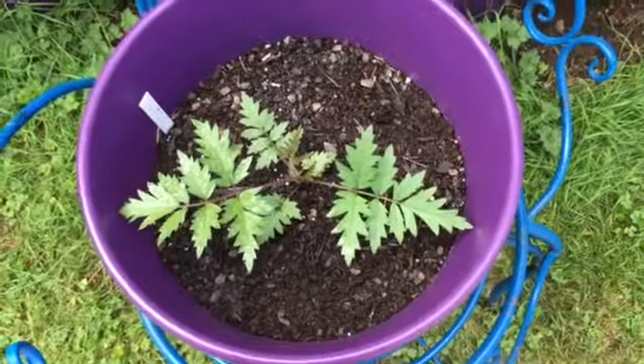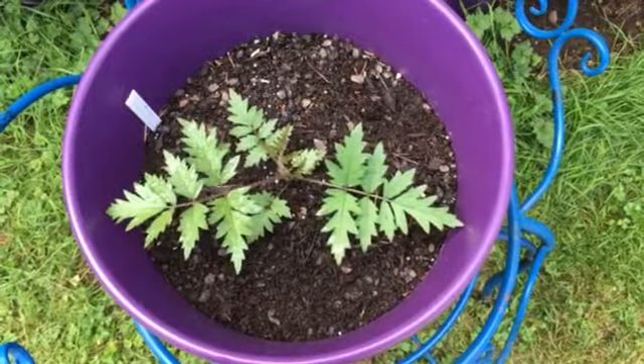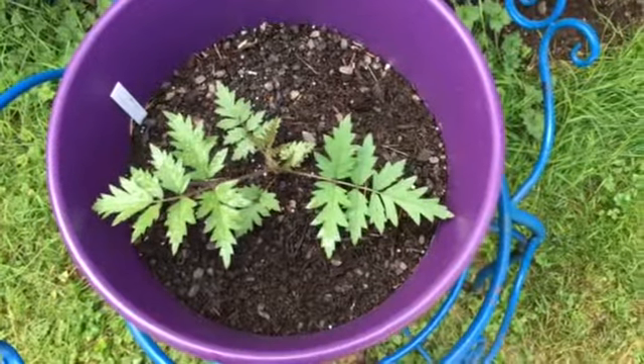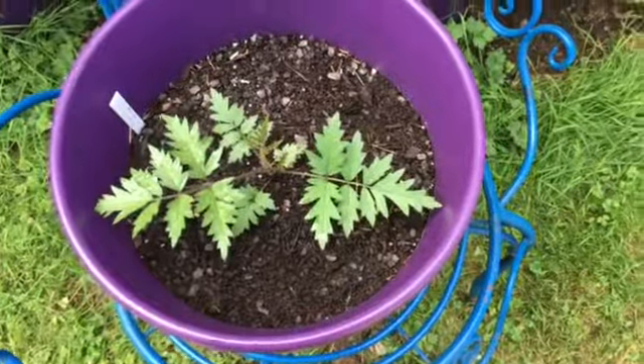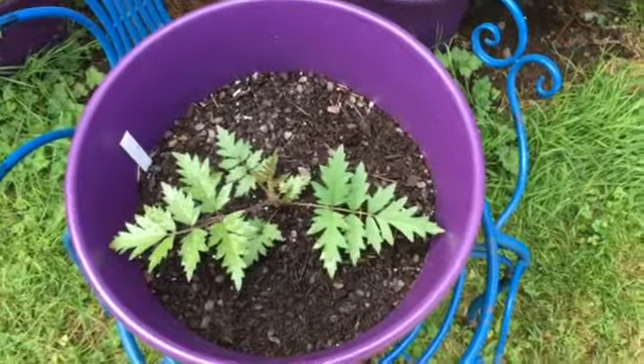Hey everybody, welcome back to Gooseberry Homestead. Today I'm going to share a video with you — an update on my gooseberry hybrid. There's been a lot of growth going on with my plant here and I just wanted to share with you some of the stuff it's been doing over the last two to three weeks.